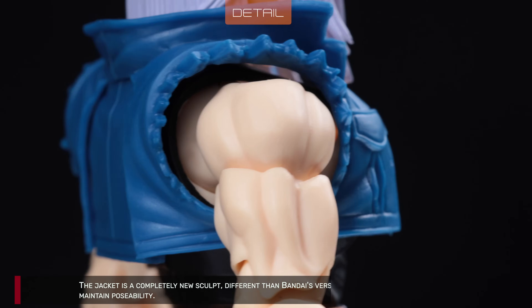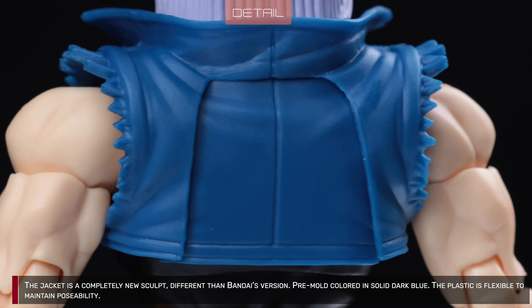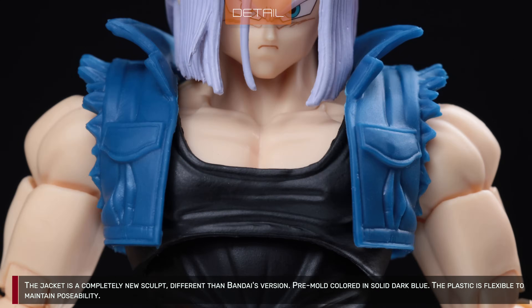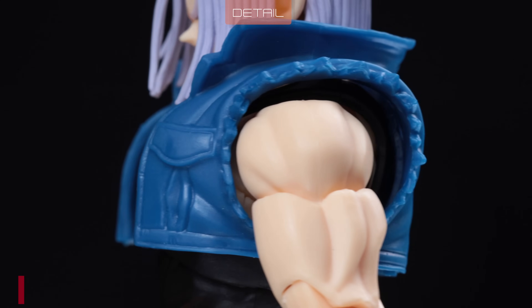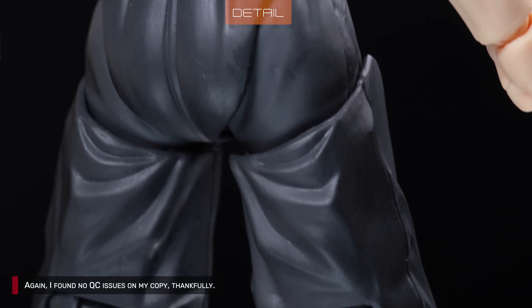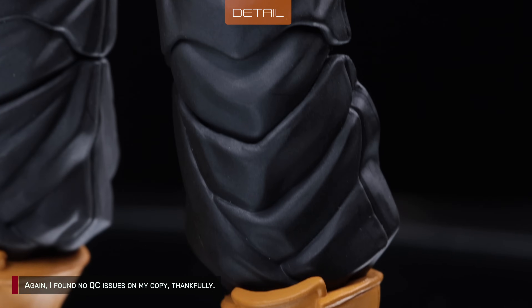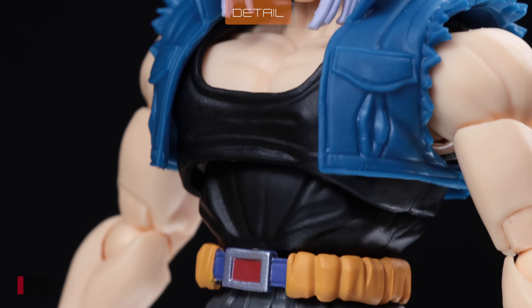The jacket is a completely new sculpt, different from Bandai's version. It is primarily colored in solid dark blue, and the plastic is flexible to maintain poseability. I found no quality control issues on my copy, thankfully. Tonson's craftsmanship is remarkable for such a small company.